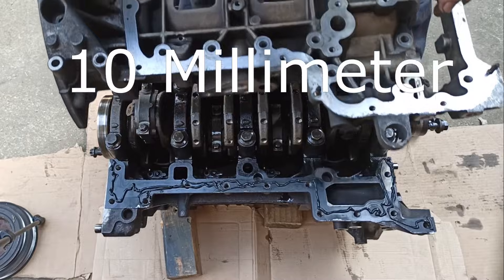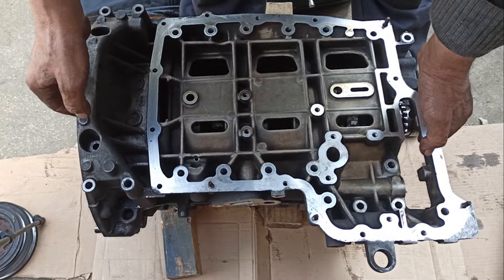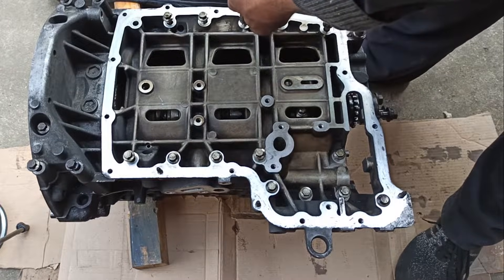There are twenty-one bolts in total — ten small bolts and six big bolts that sit on the back of the block where the gearbox will sit. I am using an air gun set at medium speed so that the spacer won't crack, as it's an aluminium spacer.